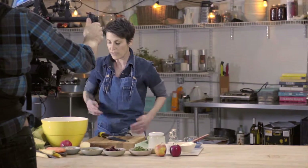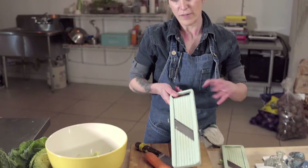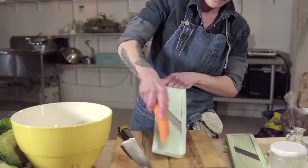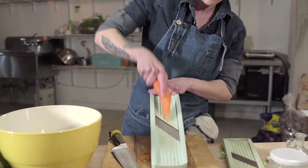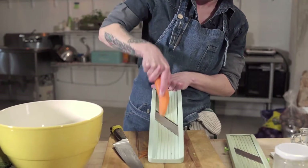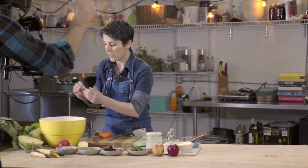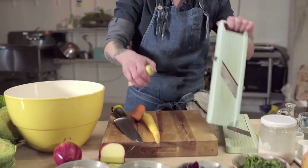Next come the carrots. I'm going to use the mandolin again, but if you don't have one or aren't confident in your knife skills, you can always use a box grater to grate your carrot. The mandolin gives you nice long julienne of carrot. I'll use just a little bit of each color and throw that into the bowl.